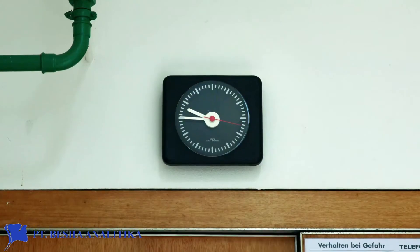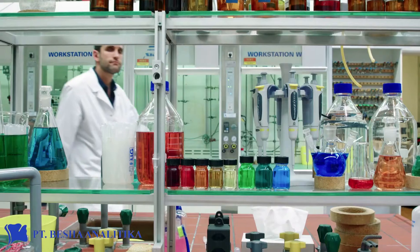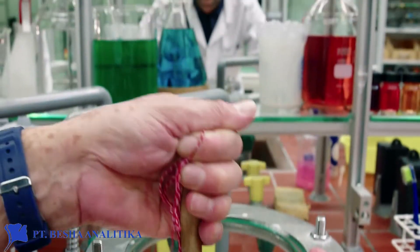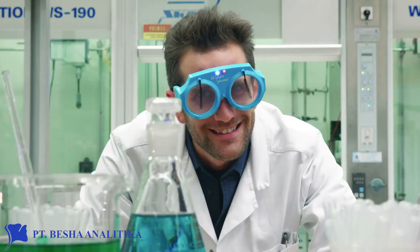Between half past eight and ten o'clock, Mr. Schmidt also shows up. Mr. Schmidt wants to keep his workstation up to date. He's always open to new solutions that simplify his work.